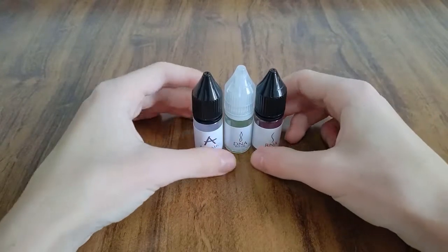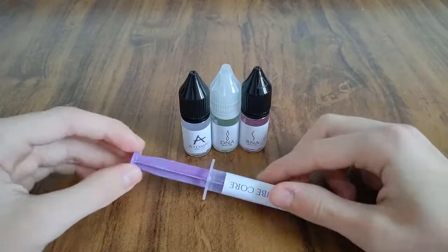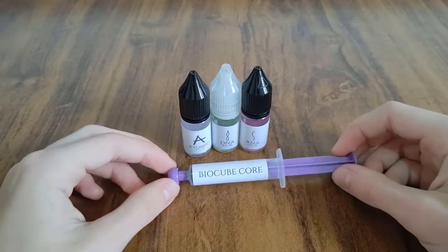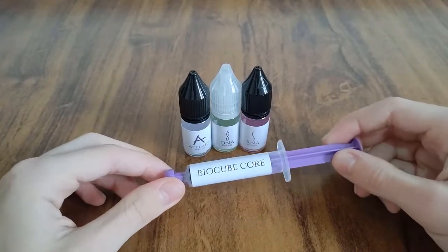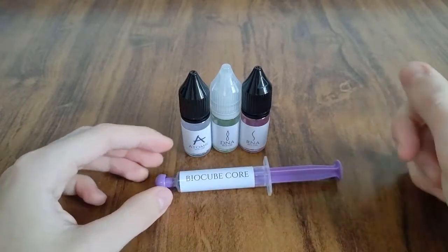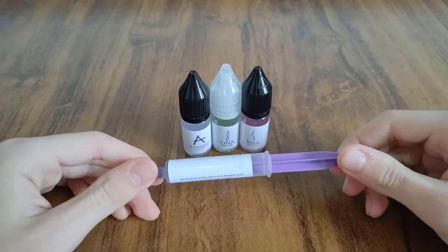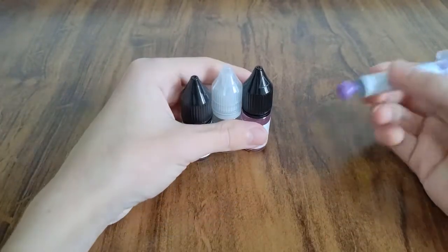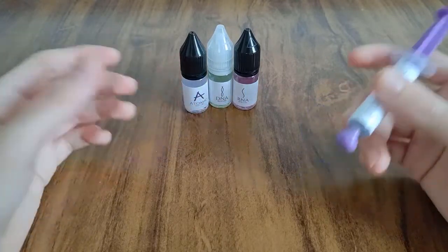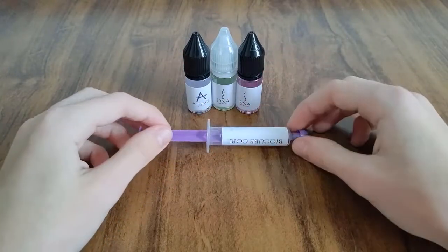Então é isso, esses foram os lubrificantes BioCube! Fiquem espertos que sexta vai ter um review bem completinho, explicando a função de cada um, como usar, tudo. Lembrando que o link pra acessar a loja tá aqui na descrição. Lá também você pode entrar no canal da BioCube, que tem muitos vídeos muito bons, e também tem o Instagram deles — é uma pessoa só, o Thiago. Muito obrigado, Thiago! Gostei muito dos lubrificantes. É isso, tchau!